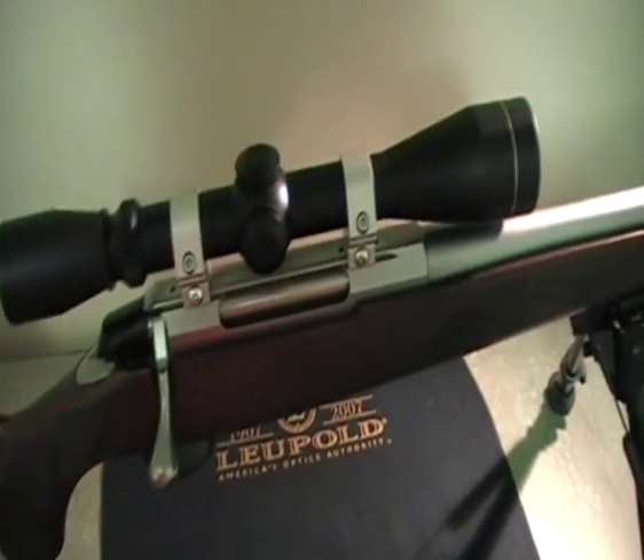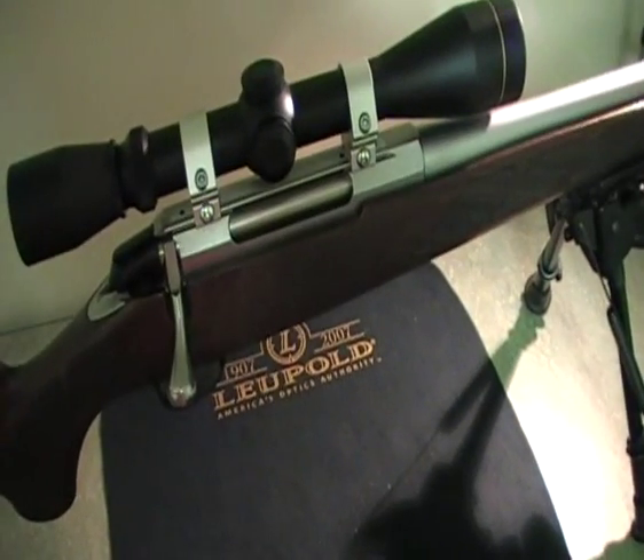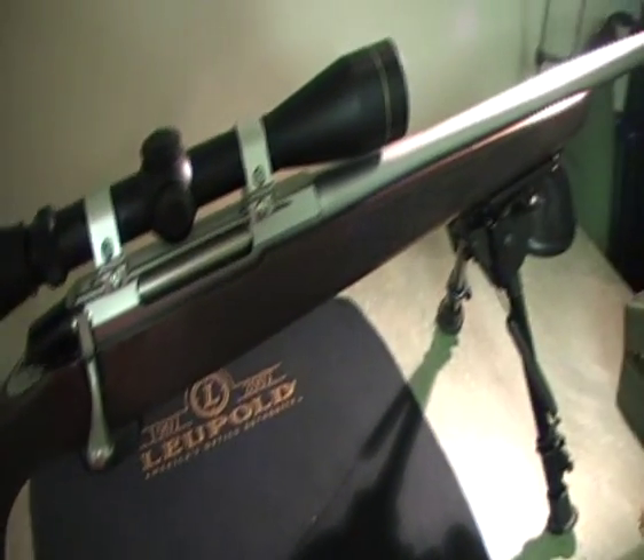This is the T3 Hunter and it almost has a sort of mahogany wood finish — absolutely beautiful.